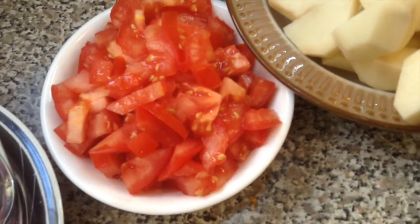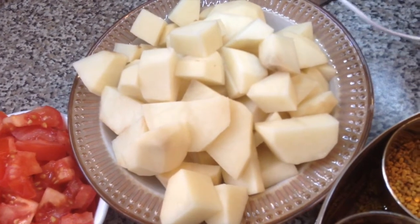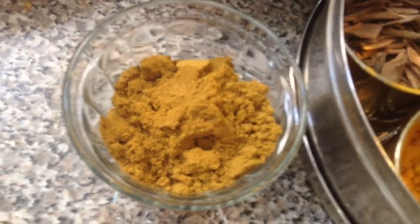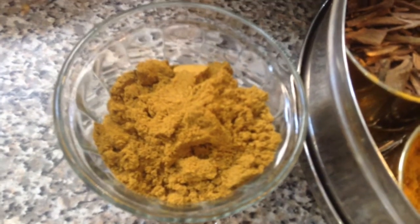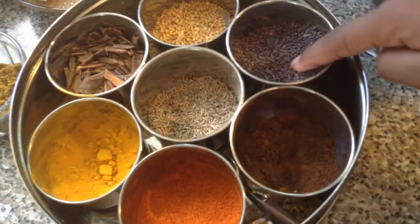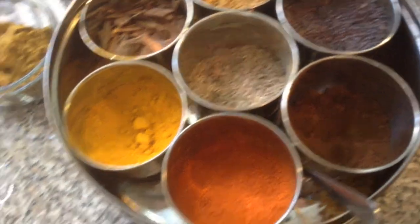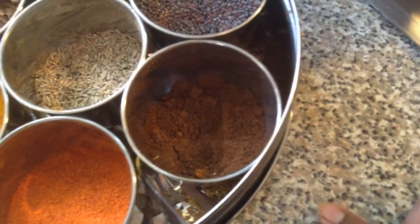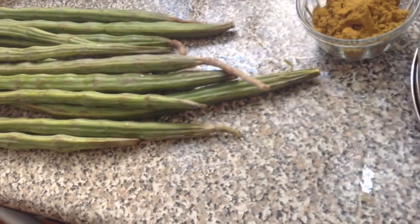I've got two medium-sized tomatoes and about six potatoes that I've peeled and chopped. I've got a little bit of curry powder — just two tablespoons. For the remainder of the spices: about a teaspoon of sarsu, a teaspoon of jeera, a dust of chili powder, half a teaspoon of hardy powder, and jeera to taste — probably half to one teaspoon. And make sure you have salt.